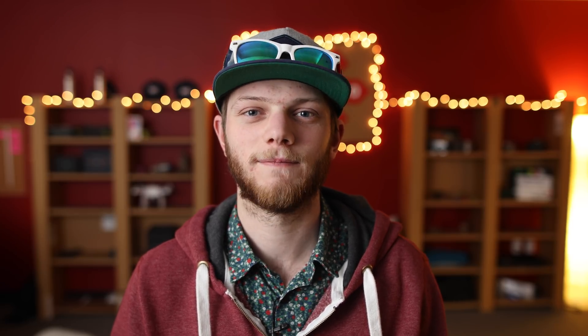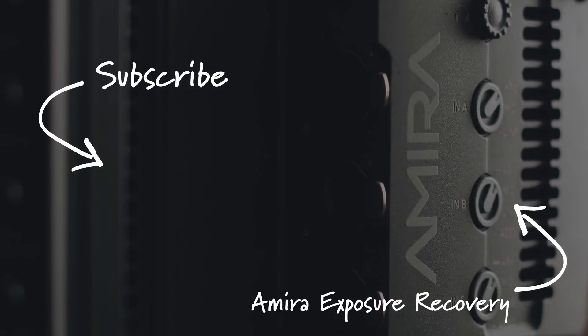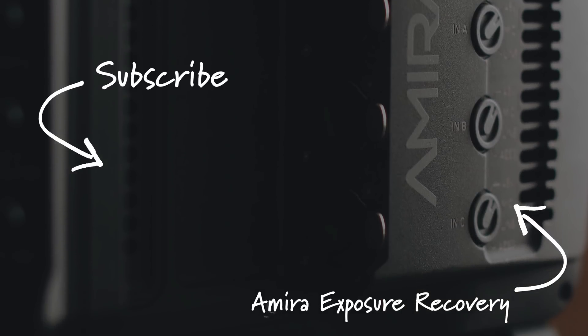So that's going to do it for today. I hope you guys enjoyed this little high ISO performance test of the Arri Amira. If you did, make sure to hit that like button, subscribe for new videos every week, and I'll see you in the next one.